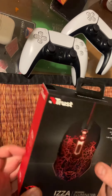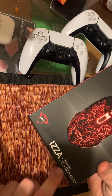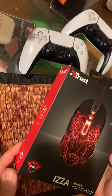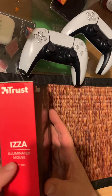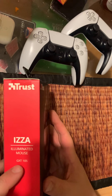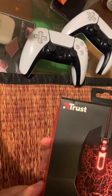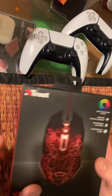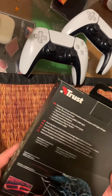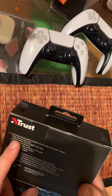Hey guys, today we're reviewing a PC laptop illuminated mouse. I guess it's made by Trust — the GXT 105. It's about ten bucks or so and it's supposed to be a gaming mouse. It has a multicolor cycle, which means you can change the colors on the mouse. Let's see — fully illuminated.